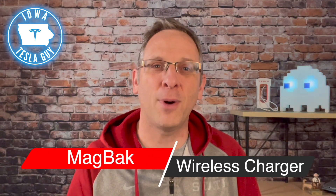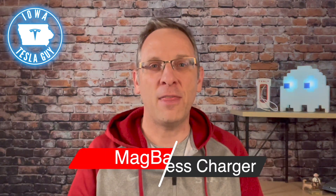Hi, it's Jim, the Iowa Tesla Guy. Welcome back to the channel. On today's video, we're going to be reviewing a wireless charger for your Tesla made by Magback. They were kind enough to send me a review unit. I wasn't aware of them, but oh man, is this thing super cool.